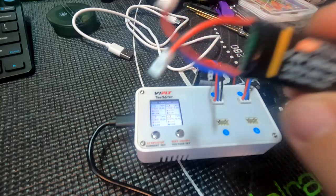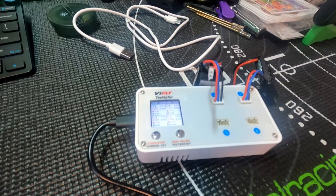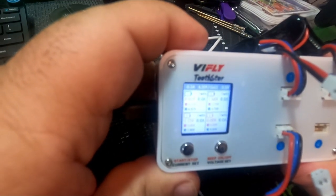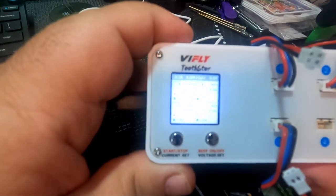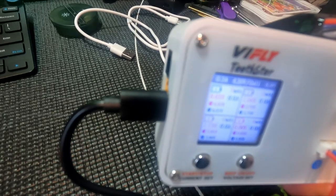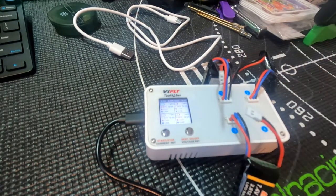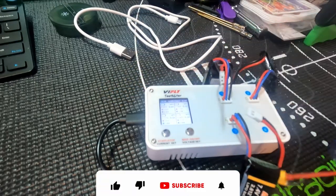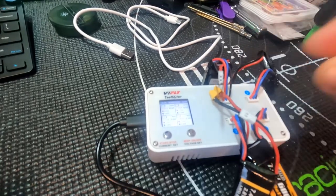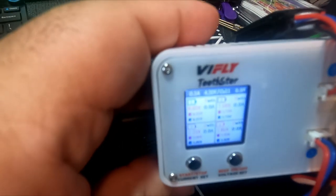Then we have a couple FMS batteries here. This is a 380 milliamp, 5C LiPo — we're going to plug that one into number three. And there it is — both cells each have 3.86 volts. I hope the camera's picking this up. With the glare off you might have a little better view. Then we're going to take our last battery, which is another FMS 600 milliamp, and plug that into number four.